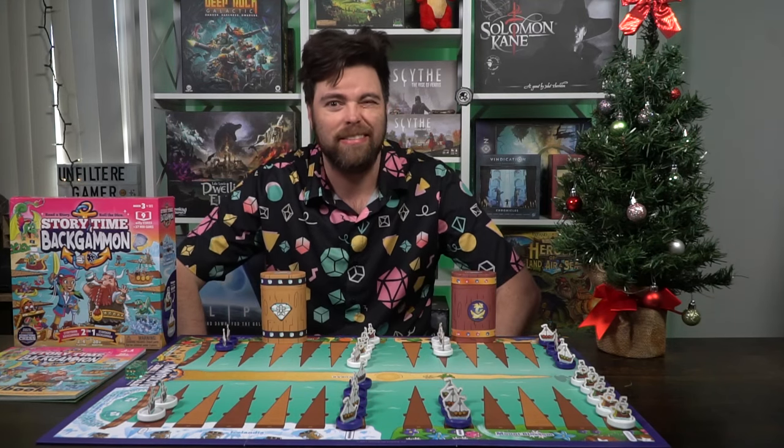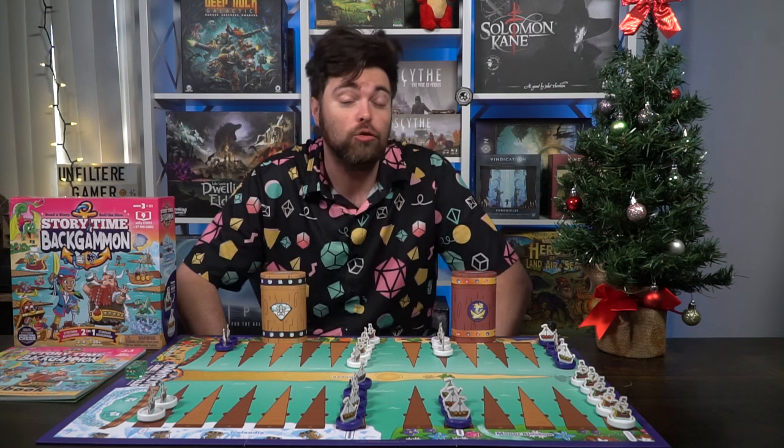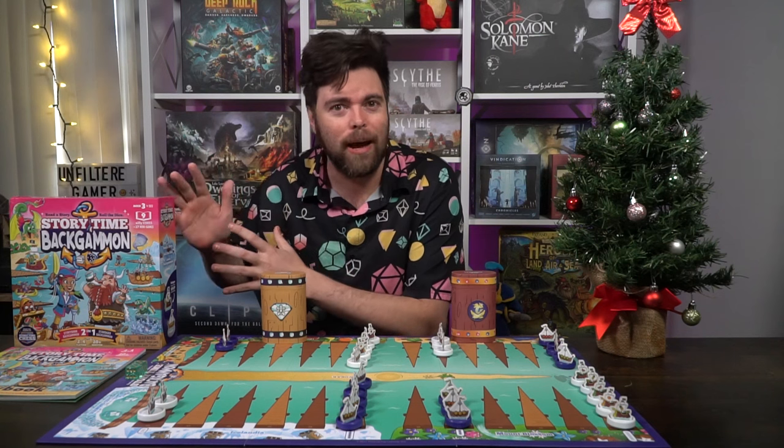That's the basic setup for backgammon, but that's not really the whole purpose of this video. Let's talk about how to play the game and the storytime learning modes. There are nine chapters in the book and each chapter has three mini games that you'll play.